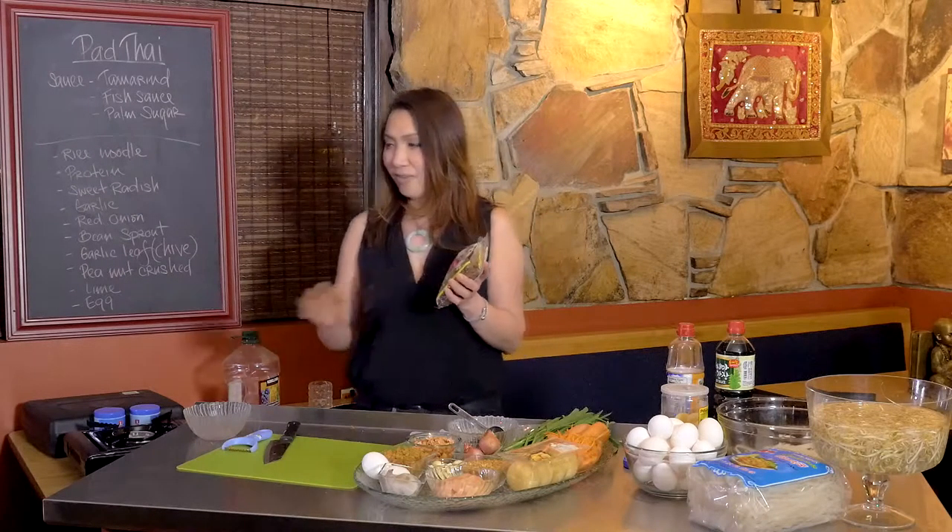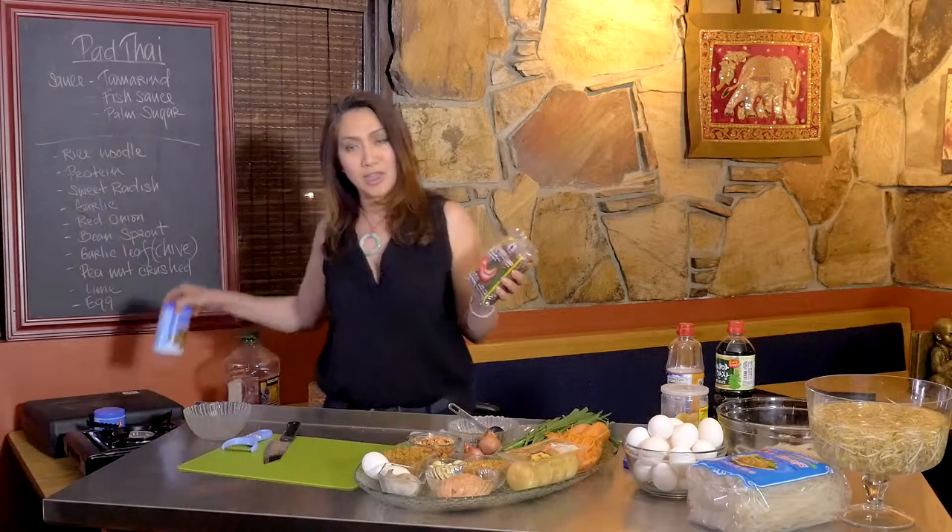There's also an easy option — you can get concentrated tamarind paste, which is already concentrated and much easier to work with.